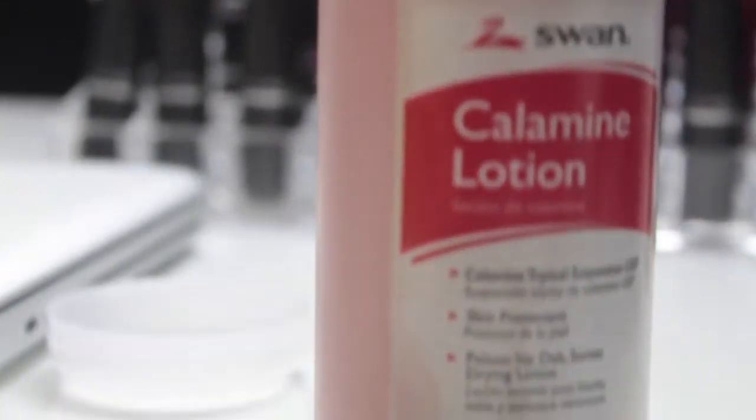I'm making a dupe of the Mario Badescu drying lotion. You can find the drying lotion at Ulta, Beauty Brands, and Nordstrom's, and it runs about seven dollars a bottle.